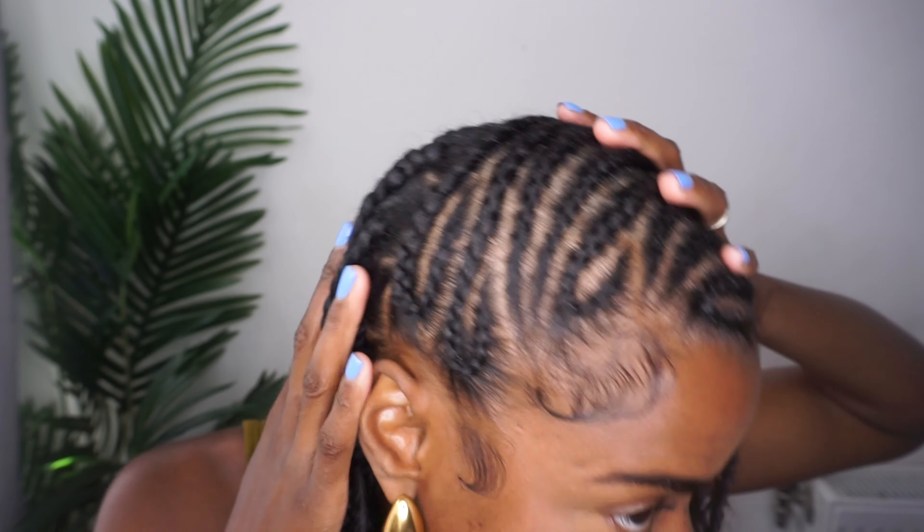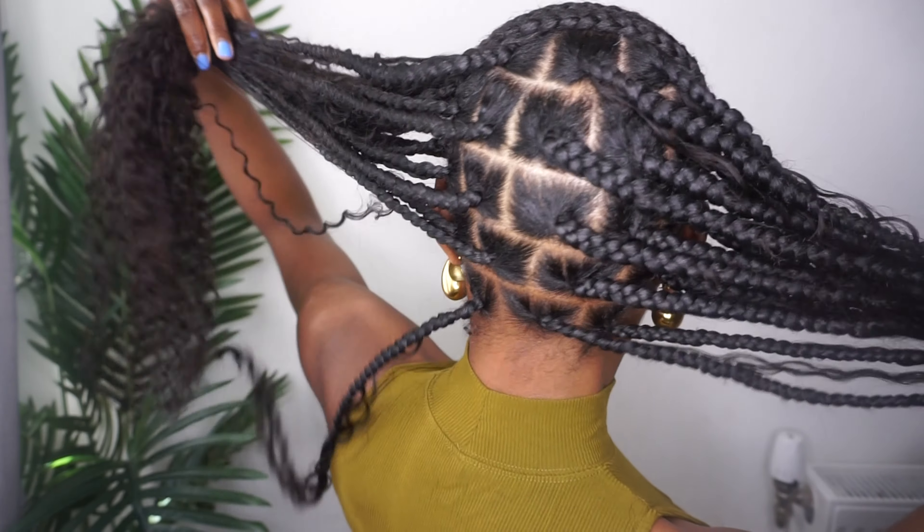Hi guys and welcome to my YouTube channel. My name is Daniela and I go by the name of Disway. Be here if you want to see how I look from this to this — continue watching. Today I'll be doing the Fulani slash lemonade braids. They're also calling it the freestyle Fulani braids, so whatever you want to call it, that's what I'm doing today. This hairstyle is a 10 out of 10 — this is definitely my second favorite hairstyle I've done this year. It's a summer hairstyle all the way. Let's get straight into the video.